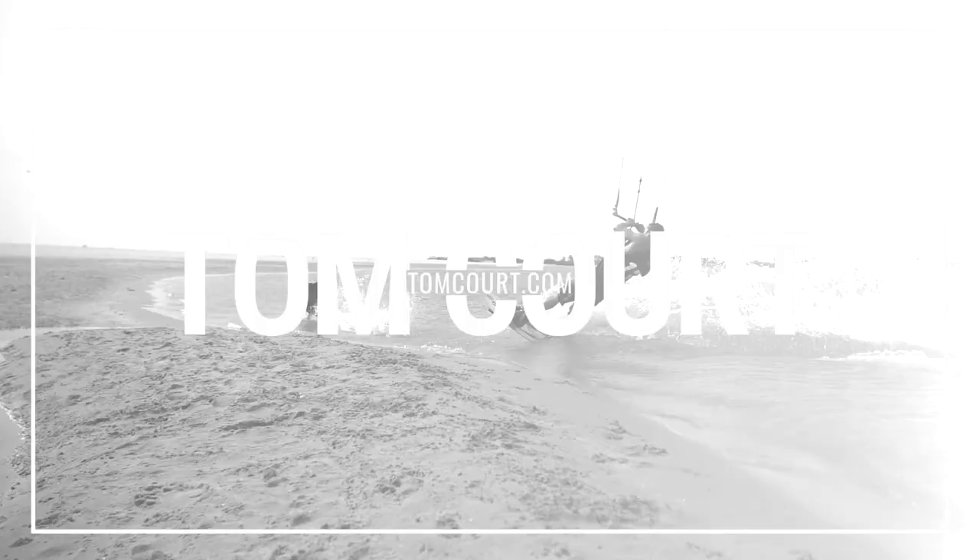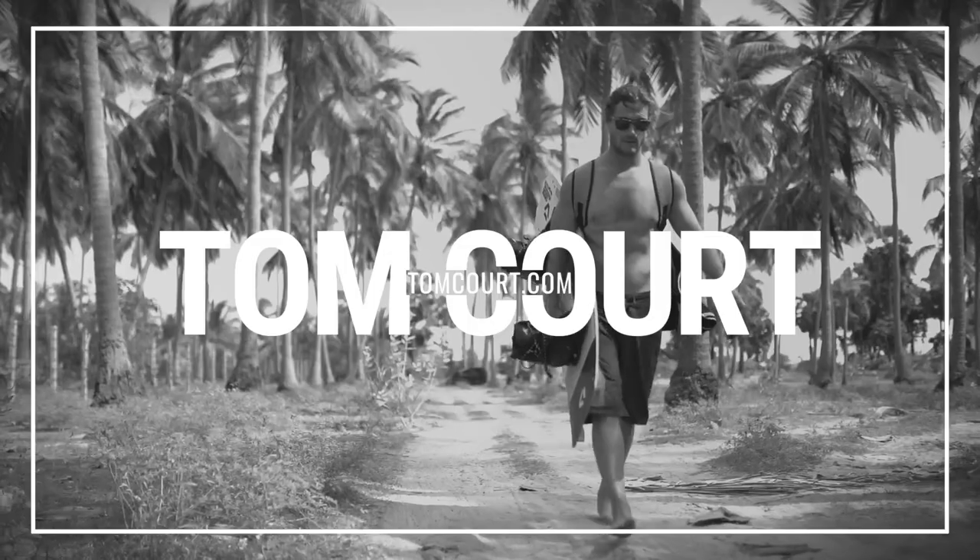Hey guys, I'm Tom Core and this is yet another trick from the living room with my Tricks of the Trade series. Let's learn to kiteboard together whilst we get through this quarantine, and also take the time to start visualizing some of your kiteboarding moves so that when you come out of this lockdown, you can be ready to progress.